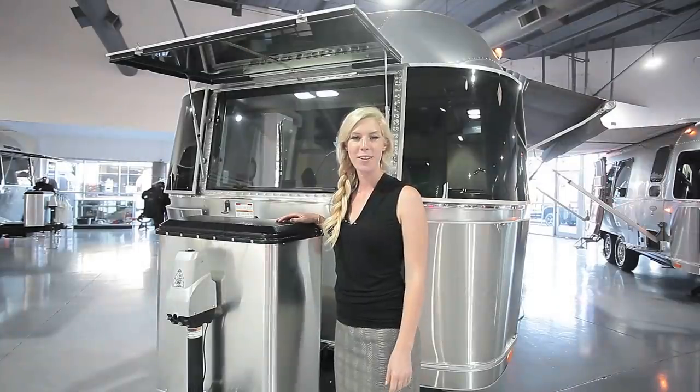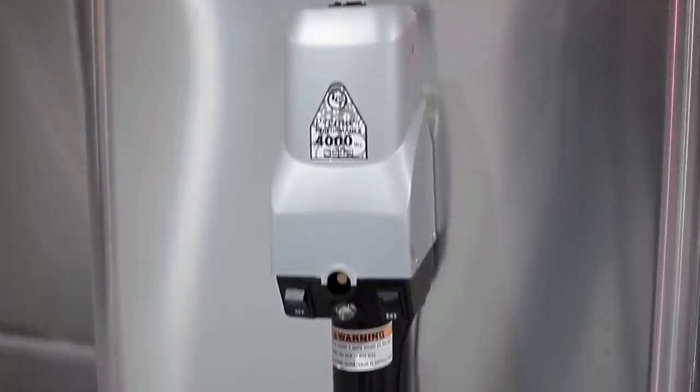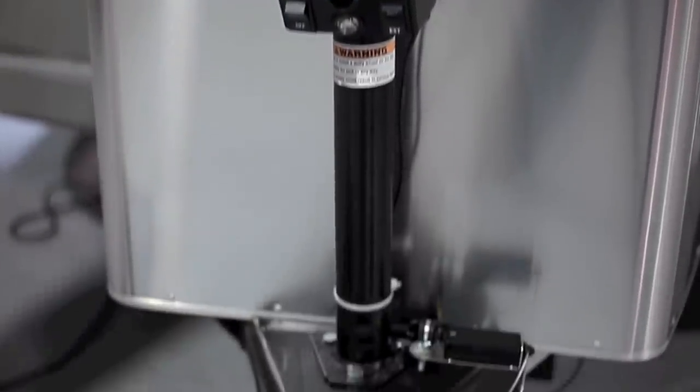At the front here you have an electric tongue jack, two 30-pound propane cylinders, and two lead-acid batteries.